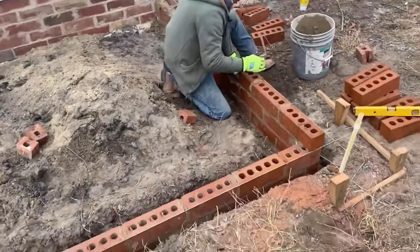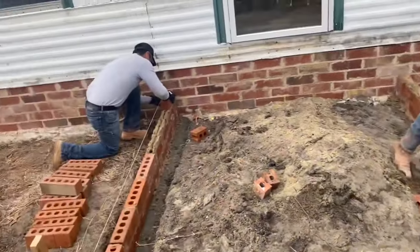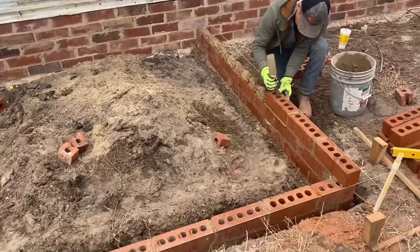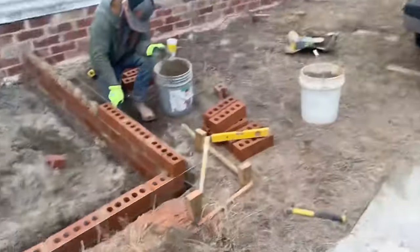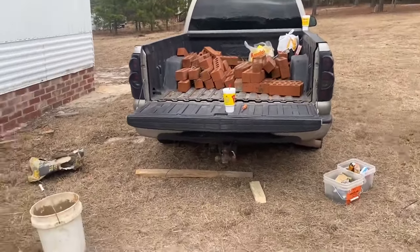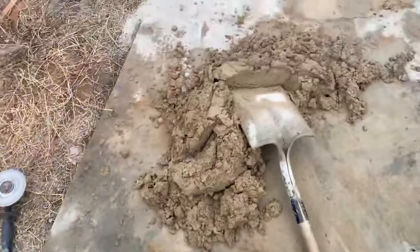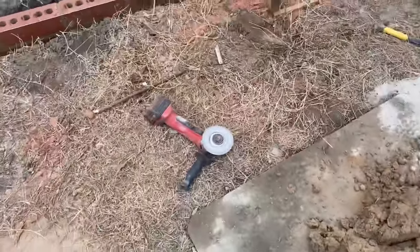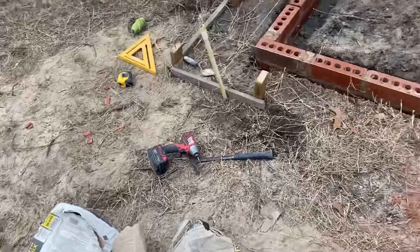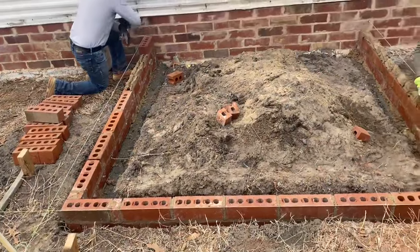We're getting there. Three high on that side, starting three high on that side — coming on, getting it going. Still got plenty of bricks over there, still got a little bit of mortar mix, still got the Milwaukee sitting there. We're getting it.